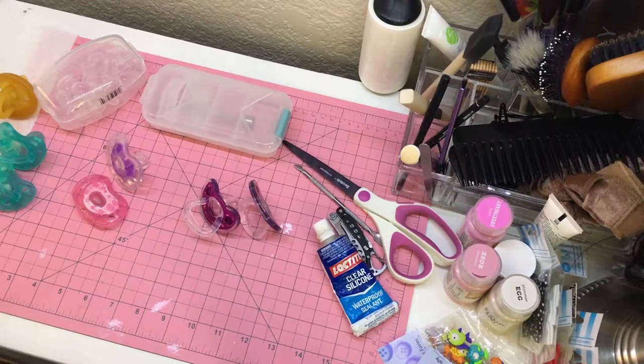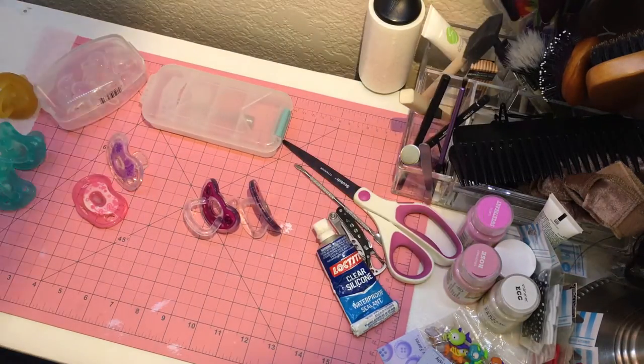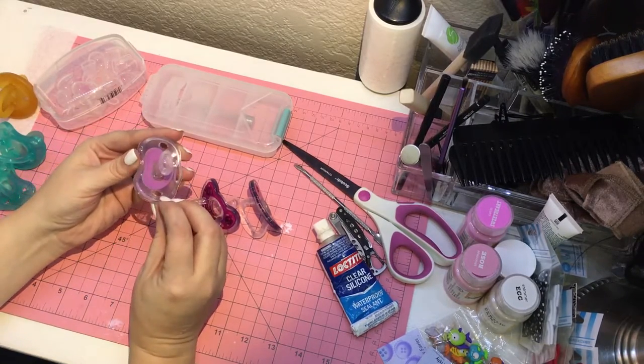Hello everyone. So one of the videos that I keep getting asked for is how do I make my pacifiers? I thought I would do a quick video today on how I do some of these full-sized pacifiers.